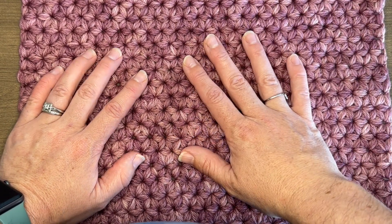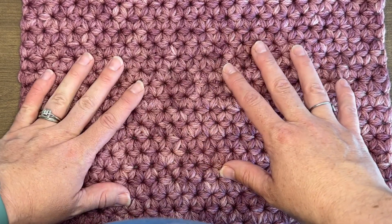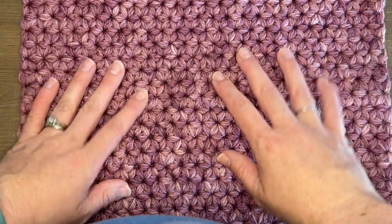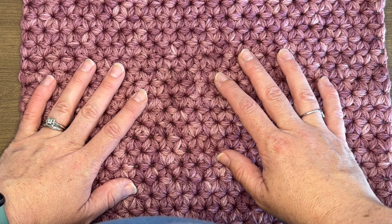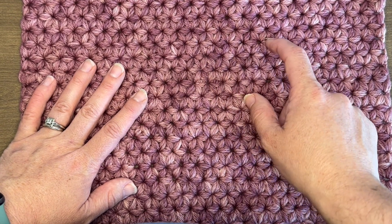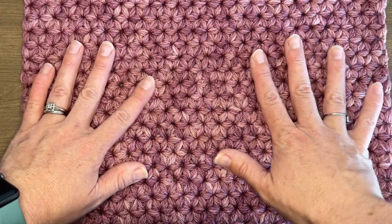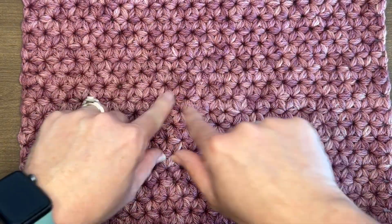I would love for you to be part of my crochet community. I come out with all sorts of yarn-related content such as tutorials like this, chit chats with other crochet designers, and other yarny-related videos. Please subscribe and hit the little bell so you're notified anytime I come out with new content. Okay, let's get started to learn how to do this jasmine stitch.